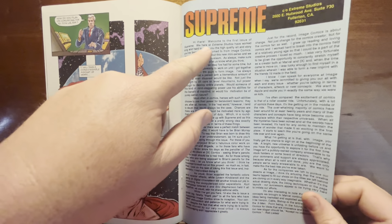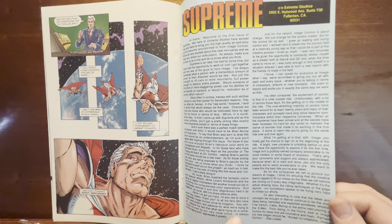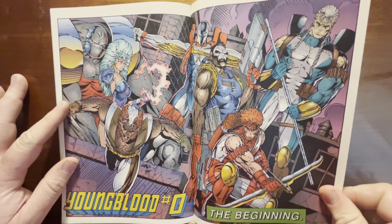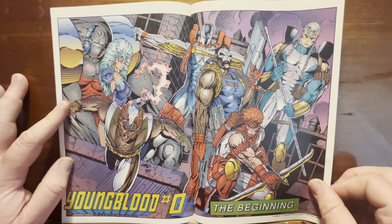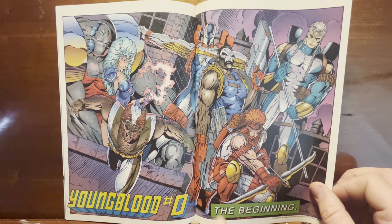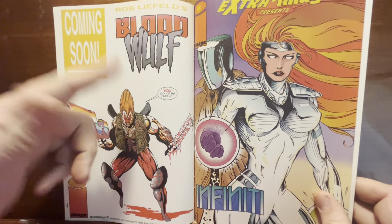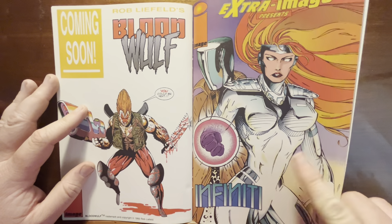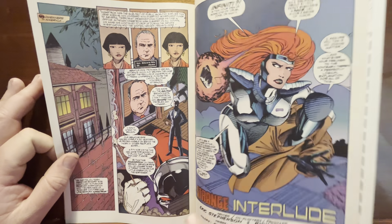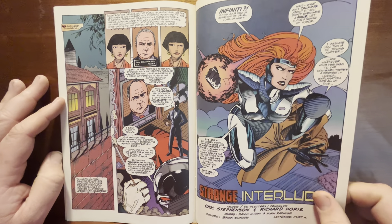Liefeld is in the back matter going on about how awesome Extreme Studios is, how awesome Image Comics is, how everyone else sucks, how badass he is — and Youngblood Zero: The Beginning, which is going to tell you the origins of the story when the main comic gives you no story at all. Coming soon: Blood Wolf. Then Infinity — another third-rate Liefeld knockoff, I believe drawn by Richard Horry with Eric Stevenson writing. I can't tell you anything about the story because I just did not care.